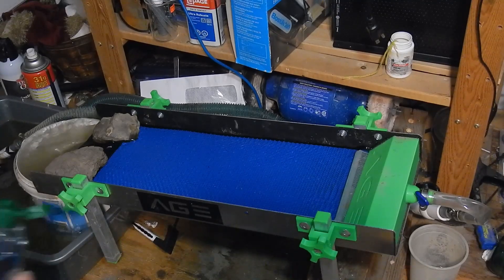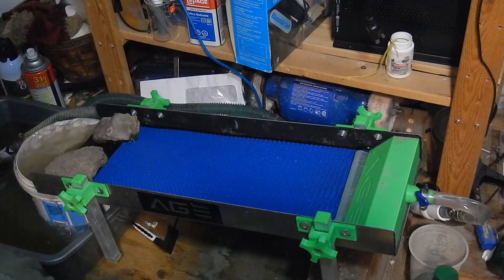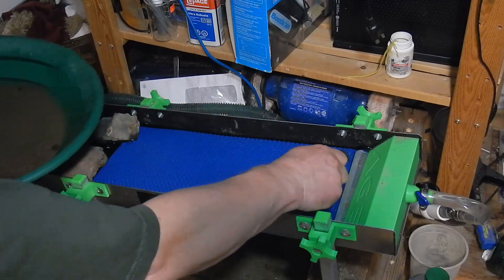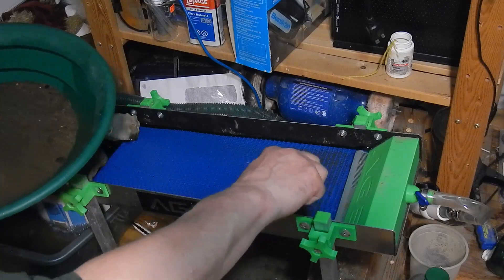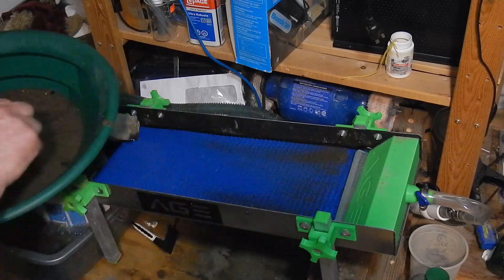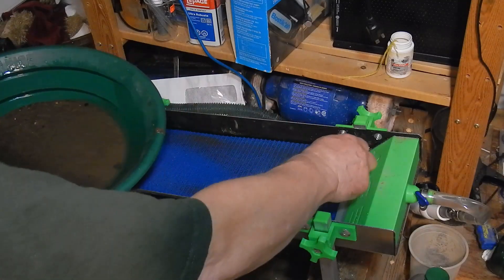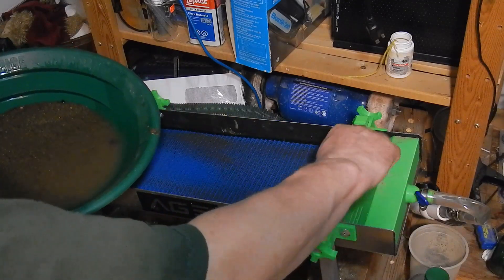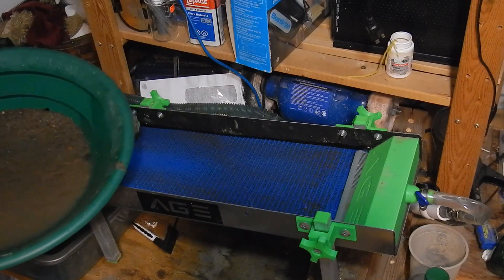I'm going to start cleaning up my fines here. I'll just put a little bit of jet dry in there to break the surface tension and away we go. This blue matting works so good, and because it's so much wider than my micro sluice I can get away with going through my black sands a little quicker. You can do one side and then the other side, and by that time it's just about cleared on the other side. Pretty cool — gotta love it.